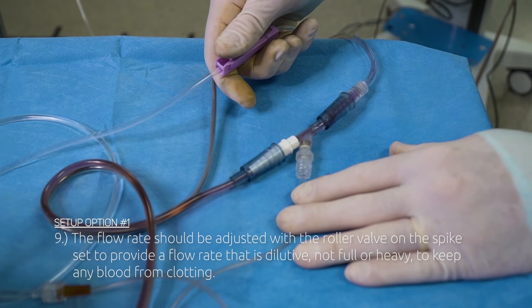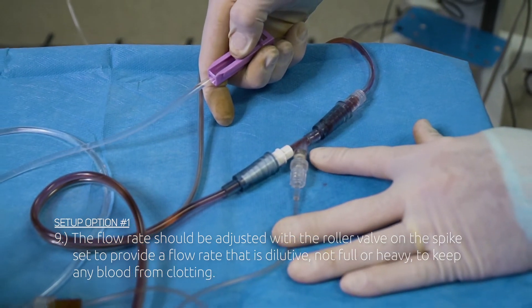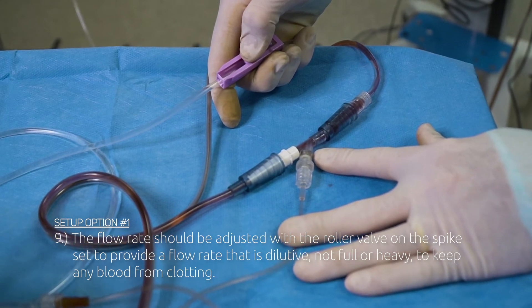Step 9: The flow rate should be adjusted with the roller valve on the spike set to provide a flow rate that is dilutive, not full or heavy, to keep any blood from clotting.